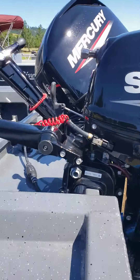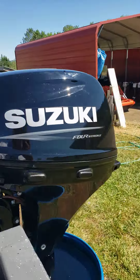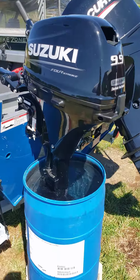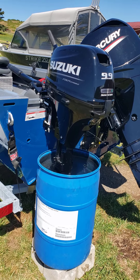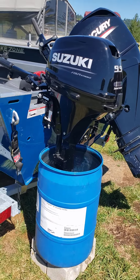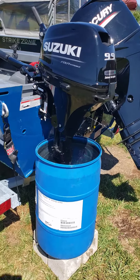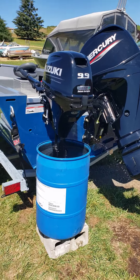Great little motors. This one's a lot simpler than a lot of the other Suzukis that come to me because this one's manual tilt and pull start — no electric start, no hydraulic tilt trim, and all the other wiring and crap that goes along with it. I like simple. Less things that go wrong with simple.